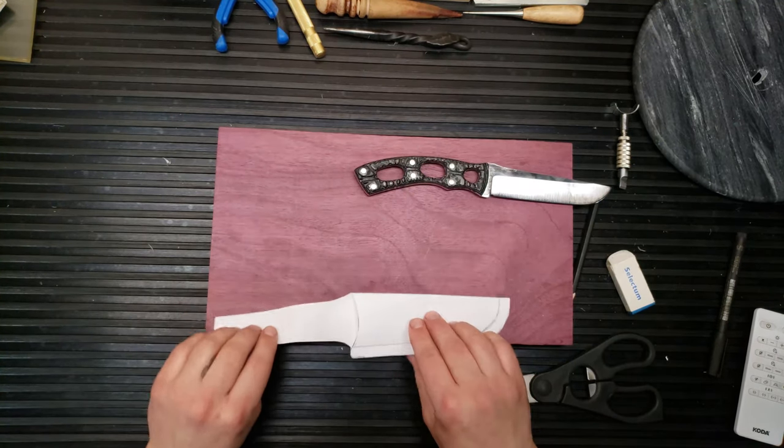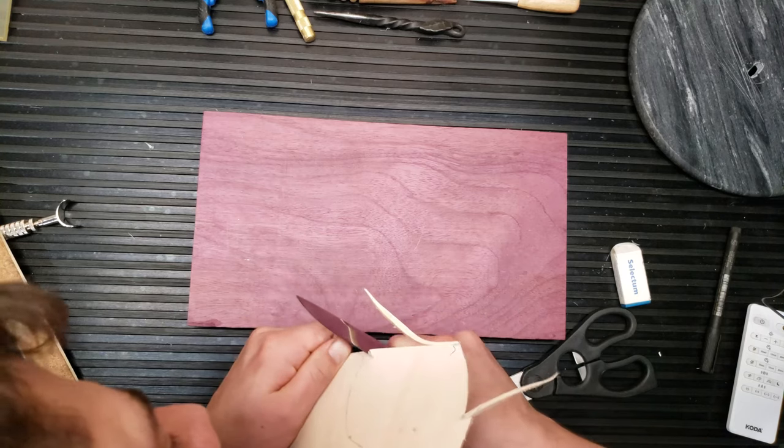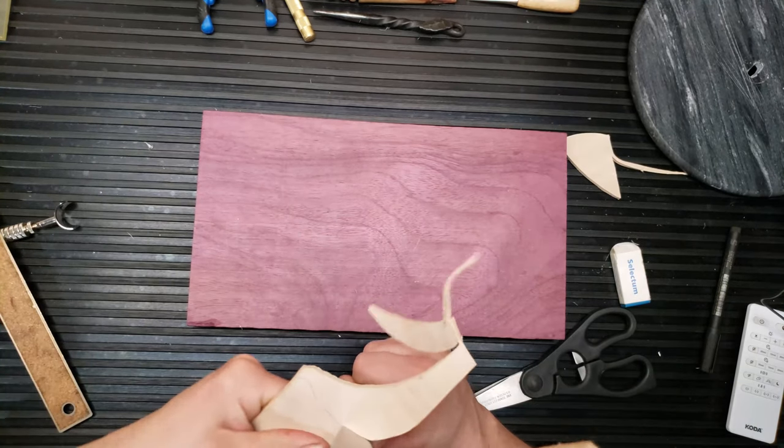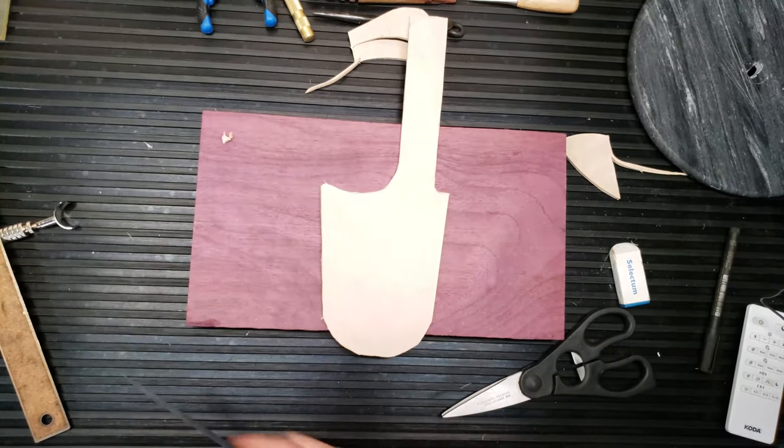This is the flap that's going to go around for the belt loop, but I'm going to extend it just a little bit more. Let me cut that off. Boom!